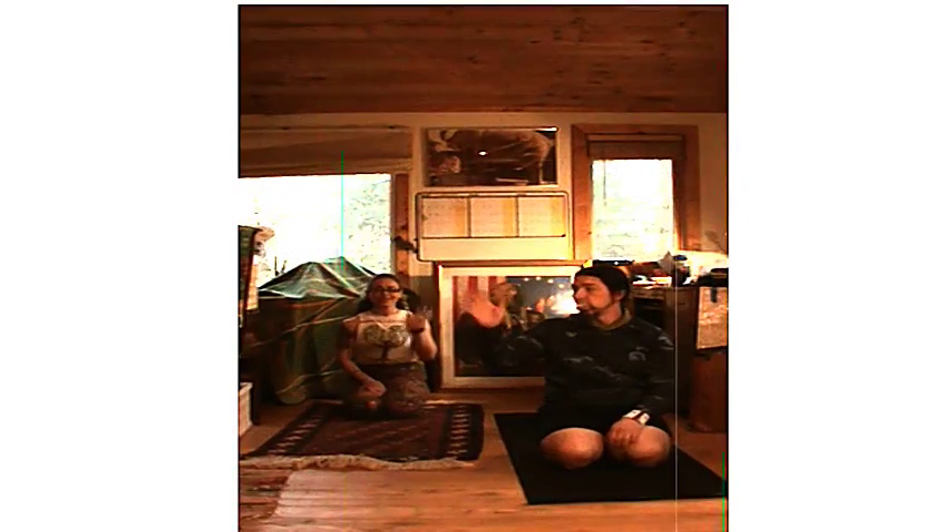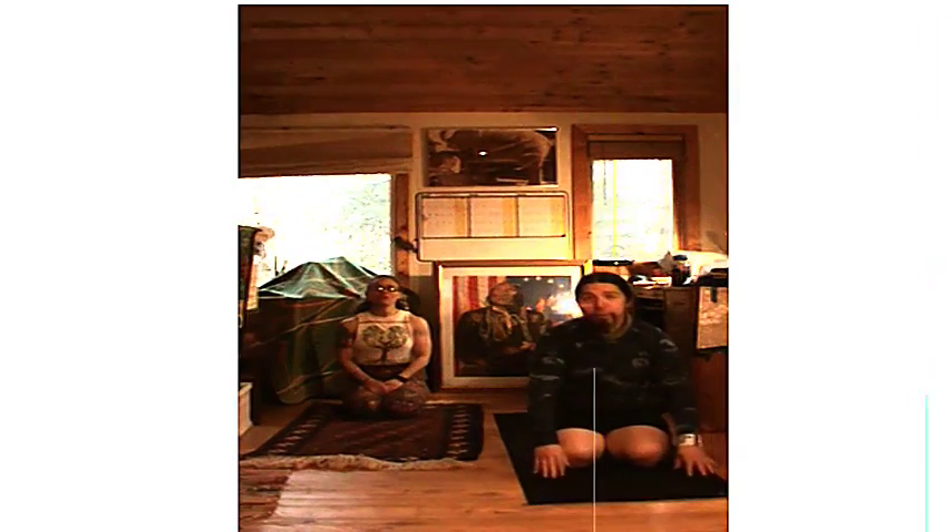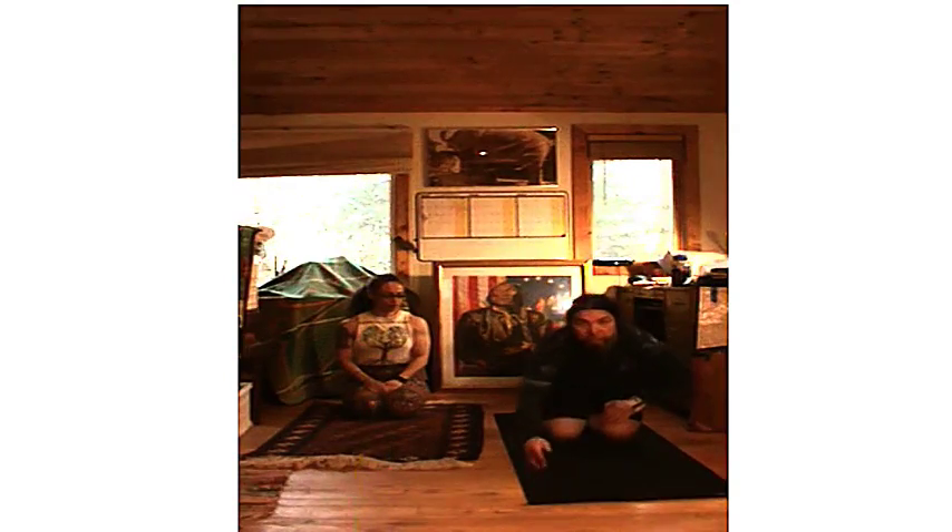Hi, it's March 20th, first day of spring — happy spring! We really miss going to the Y and teaching our classes. We hope you guys come and visit us on YouTube. We're going to do some yoga, and tomorrow we'll have a special edition of sculpt. Please leave comments below, subscribe to our channel, and let's get started.